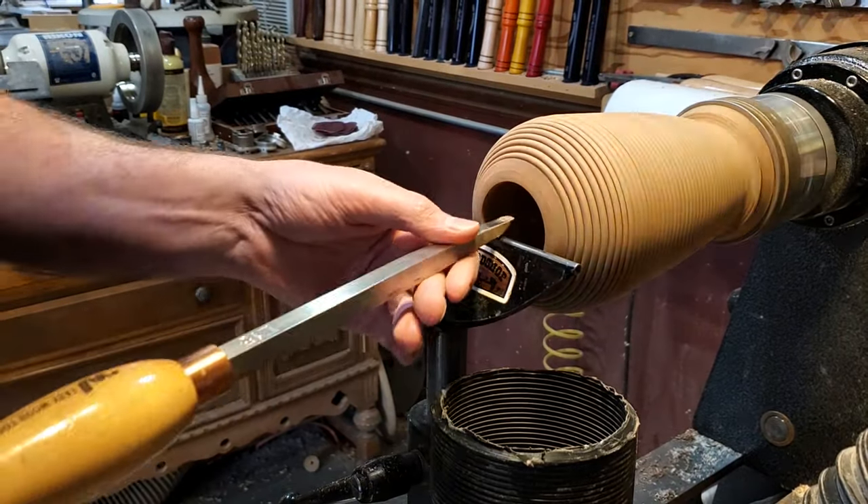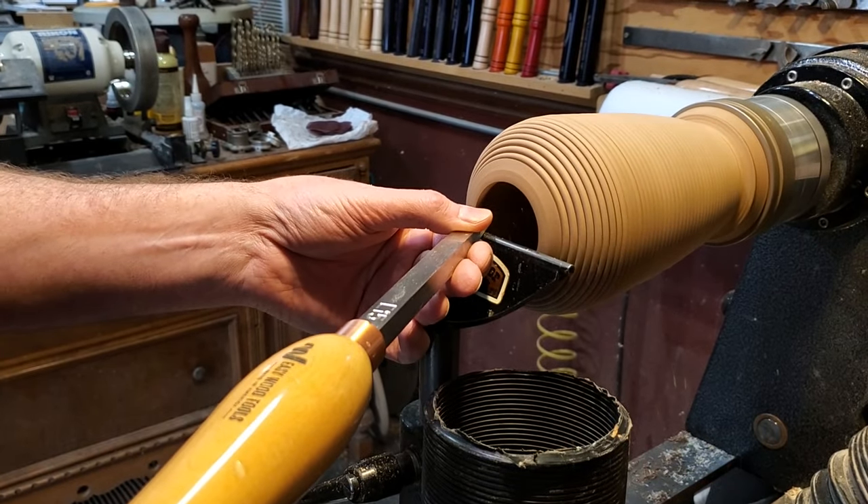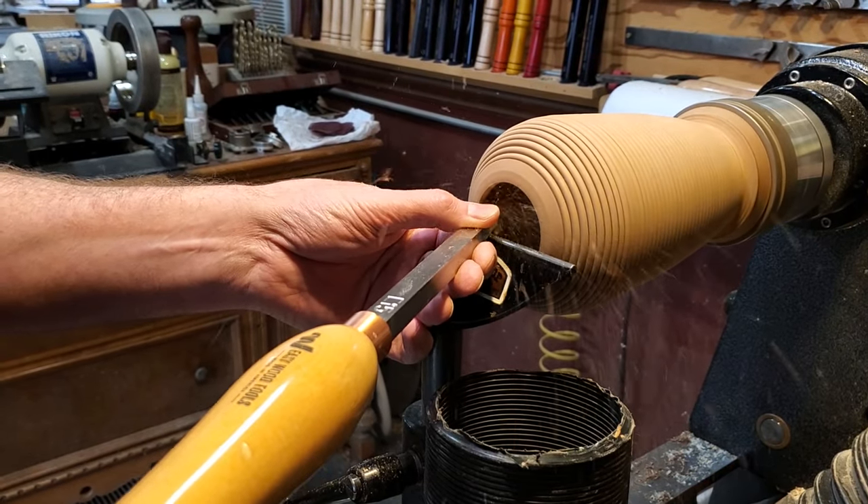This piece was about halfway hollowed out from the demo, so I used the EasyWood number one and the demo hauler to finish it off.